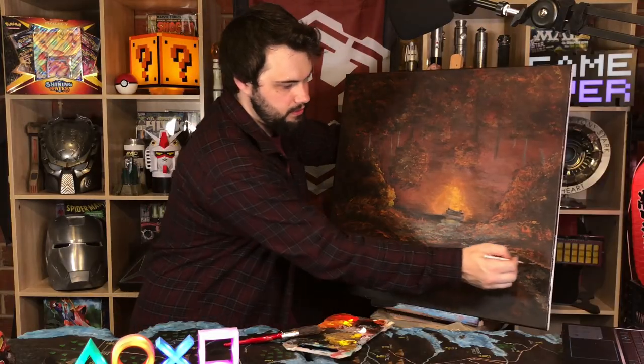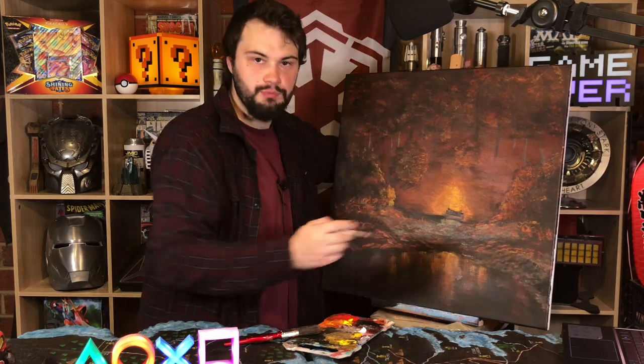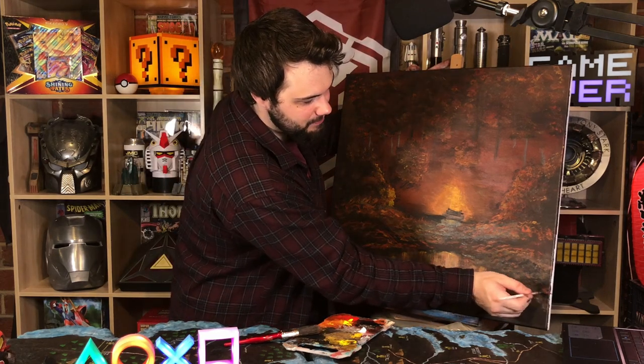I really don't know how his paint — I must be using the wrong paint. I am probably supposed to be using oil paint. I'm using acrylic paint, so I'm not able to do these nice little flourishes that Bob's doing. That's my bad.